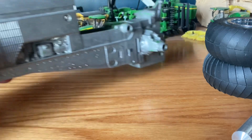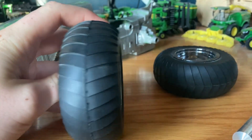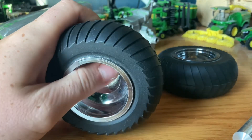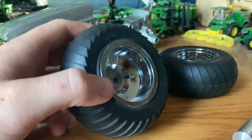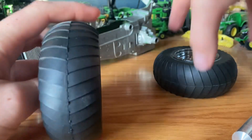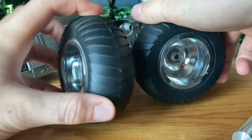A couple of things to show you — we have these 24.5 pulling tires with aluminum chrome rims, and I think those are going to look really good on it. We have a full set of them, so we'll get those put on there eventually. They're looking pretty sweet.